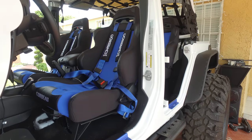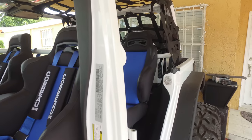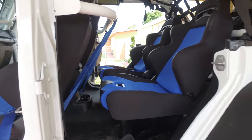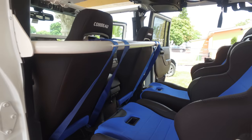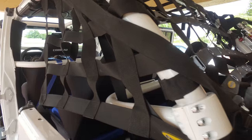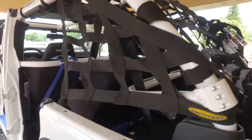Hello guys, this is a quick video just to show you my new Corbeau seats. As you can see, I decided to change my front and rear seats. These are the Corbeau LG1 and I got them in black and blue because they match my color scheme. I also got blue seat belts because I didn't want them to look the same color as the stock seat belts.